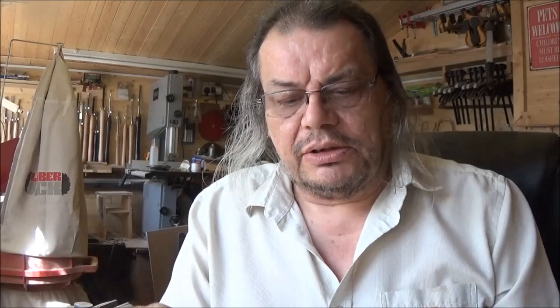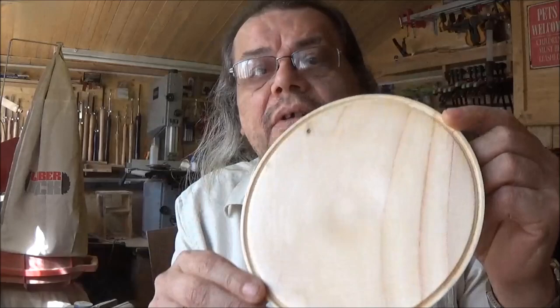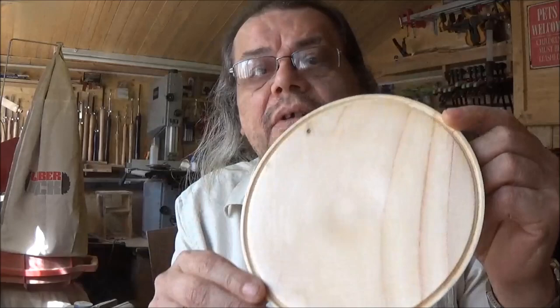Now some woods just need a satin finish — they don't need a high gloss. I do like working with high gloss but I'm always willing to give these things a try. Some species of wood, or some shape of a piece, you only need to give it that lustre, that sheen to the wood. So that's that little test — that's just the one coat of the original Hampshire Sheen, so that's very good, I'm impressed with that.